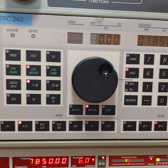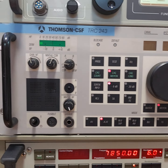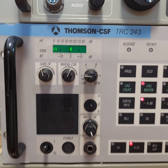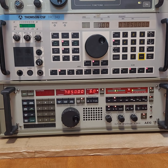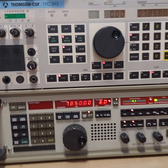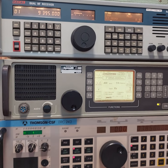A little pan up — a lot of French front dial markings. There you go, TRC 243. These are two of the best and rarest radios in the world right there — the Thompson CSF and the AEG 1800.